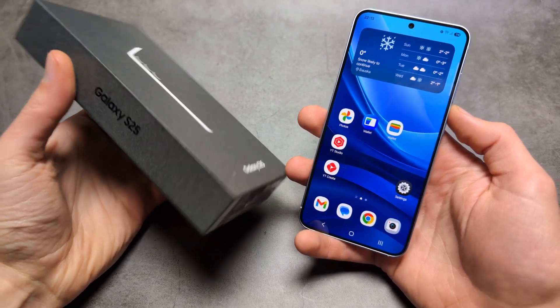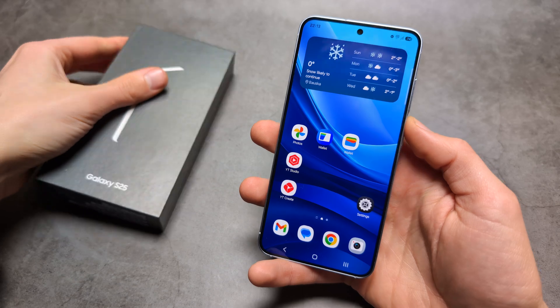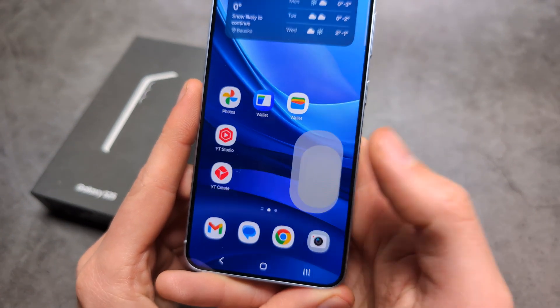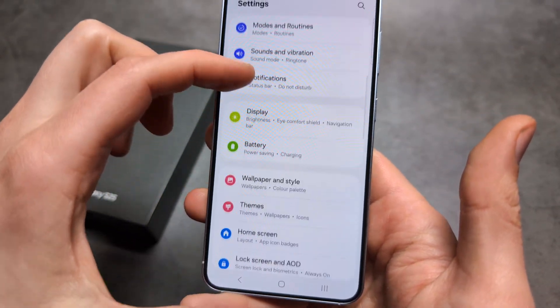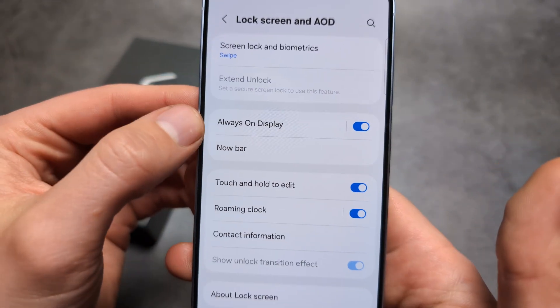Let me show you how to set up your always-on display on your Samsung S25 and S25 Ultra. Go to Settings, find Lock Screen and AOD, and then click Always-On Display.